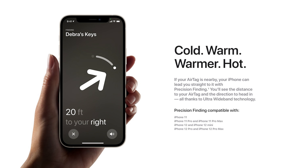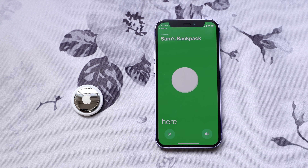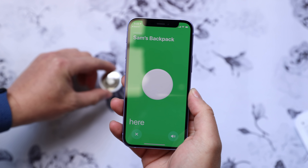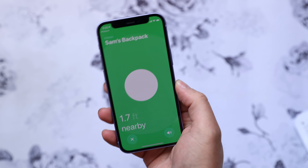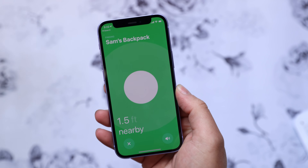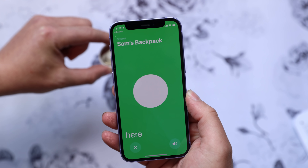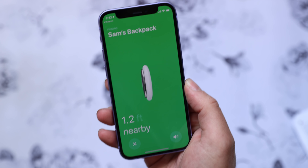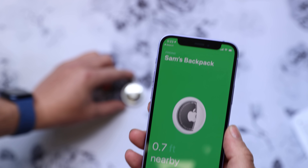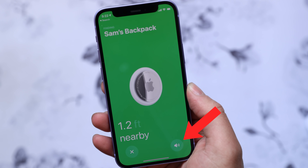If you have an iPhone 11 or newer, you can use precision finding to basically play hot and cold with the AirTag when you're close enough to it. The phone uses its own U1 chip and will literally point you in the right direction, start vibrating faster and faster as you get closer, show you how many feet you are from the AirTag, and give you audio cues from the phone. It feels like playing a video game, and you can play the chime from that screen as well.